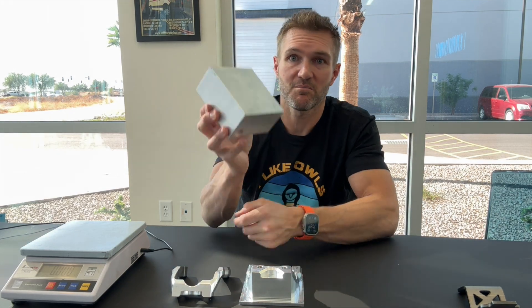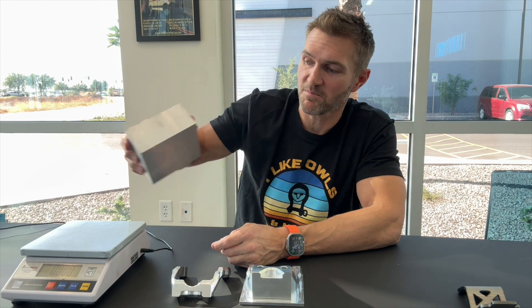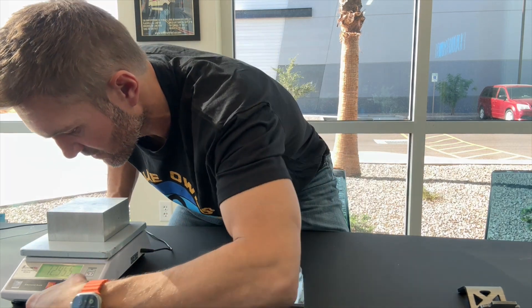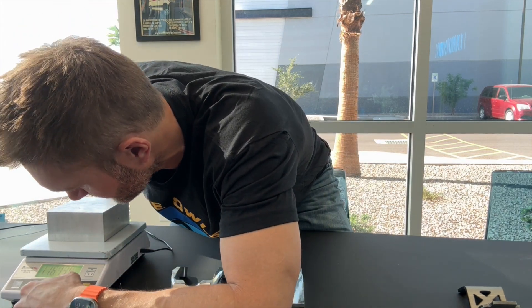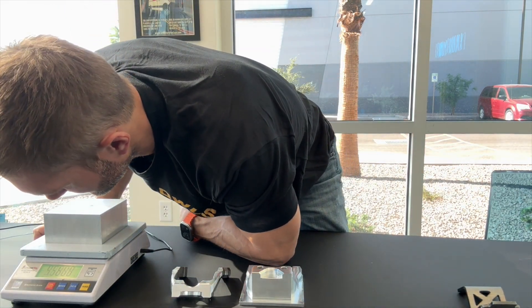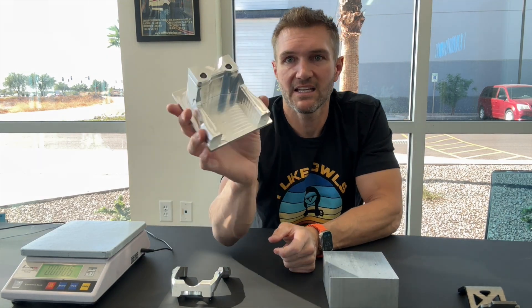So how are machined parts different? Well, they start out with this block — and I wish you could feel this block. This block of aluminum is 72 ounces, which in pounds is four and a half pounds. I know four and a half pounds doesn't sound like much, but when you pick this up it is really shocking — it's like a five-pound dumbbell. This block of aluminum is not a cheap material. That block then gets machined down, and you can see part of that block is still remaining here.